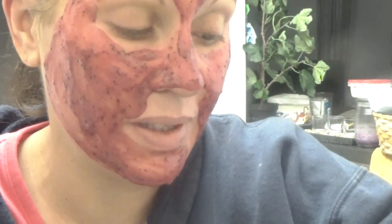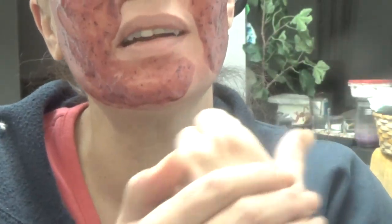Do I think these henna tattoos are worth $9.99? Absolutely. This white one has lasted through some hell — having a baby, constantly washing my hands. I cannot believe it's lasted this long. I'm so impressed. I can't wait to put glitter on and show you more from the pack because there wasn't a single one I didn't like.